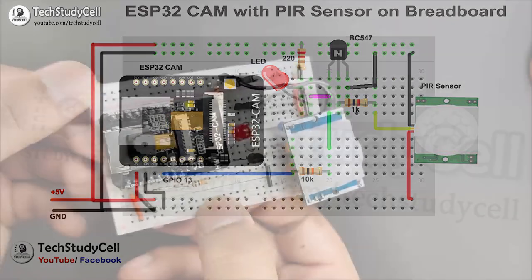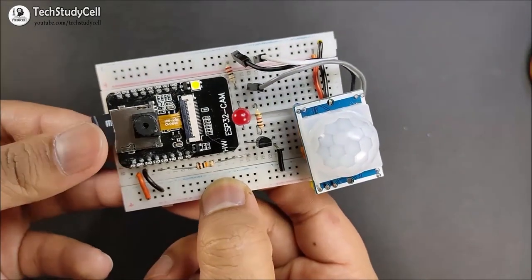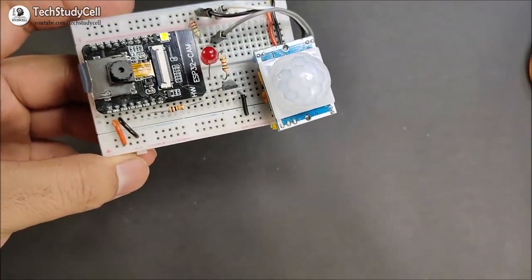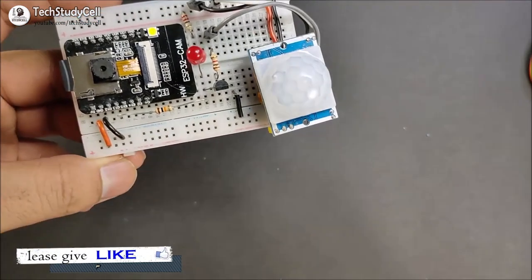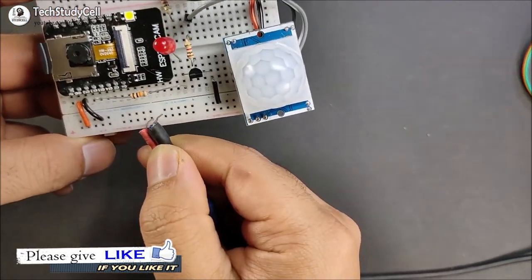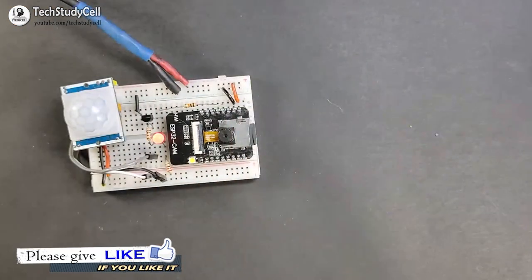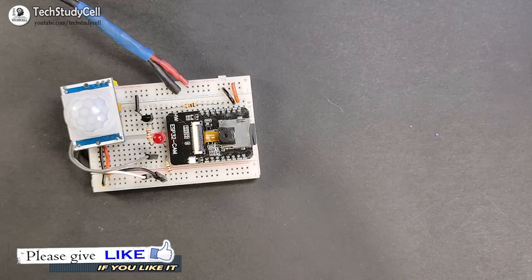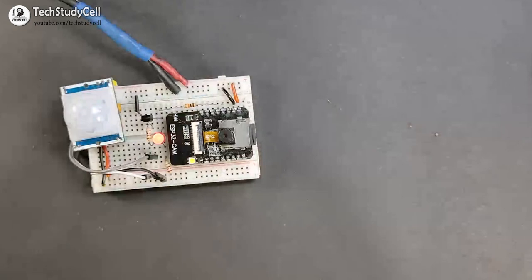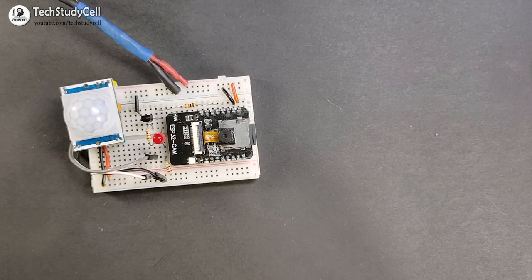I have implemented the circuit on a breadboard. Now I will insert the microSD card, and after that I will give a 5V supply from my mobile charger — you can use a power bank also. Now if I move my hand in front of the PIR sensor, it will detect the motion and accordingly the ESP32-CAM will take a picture and save it to the microSD card. After a certain delay, it will again go to deep sleep mode.